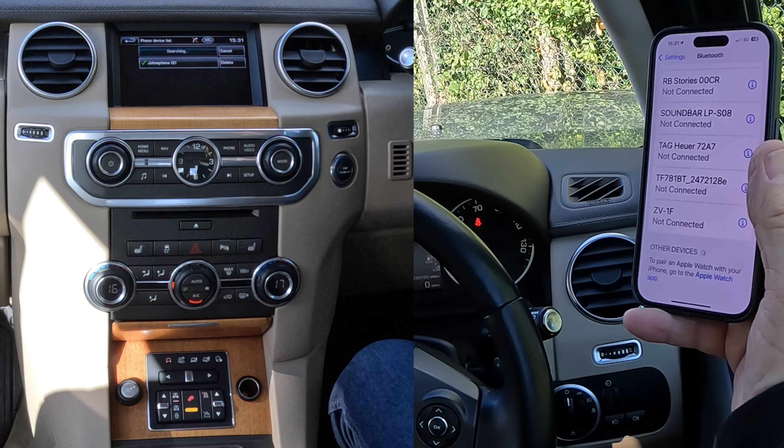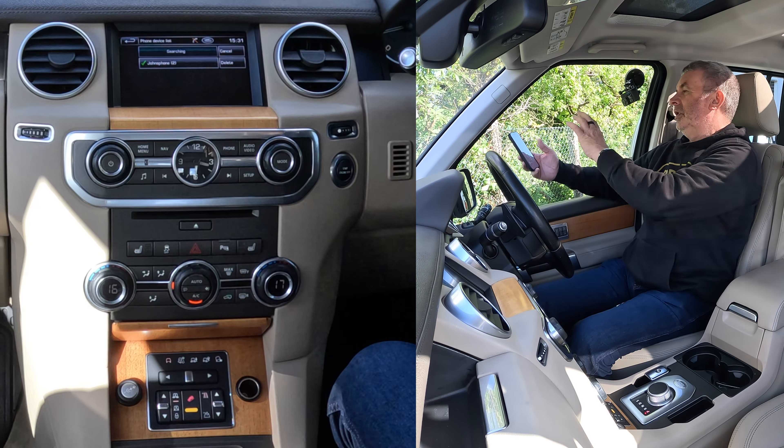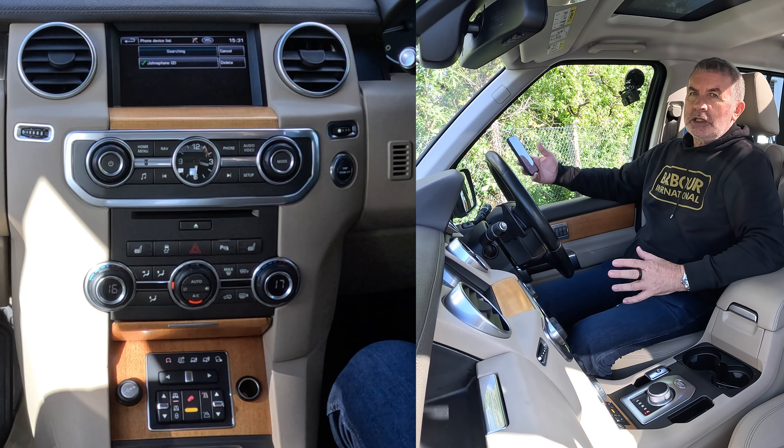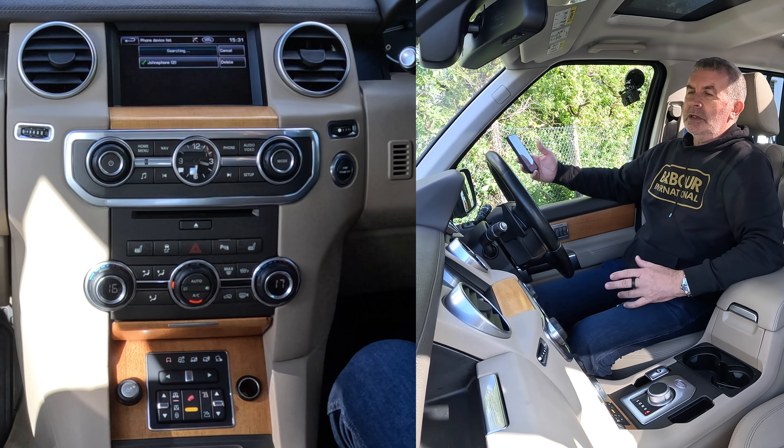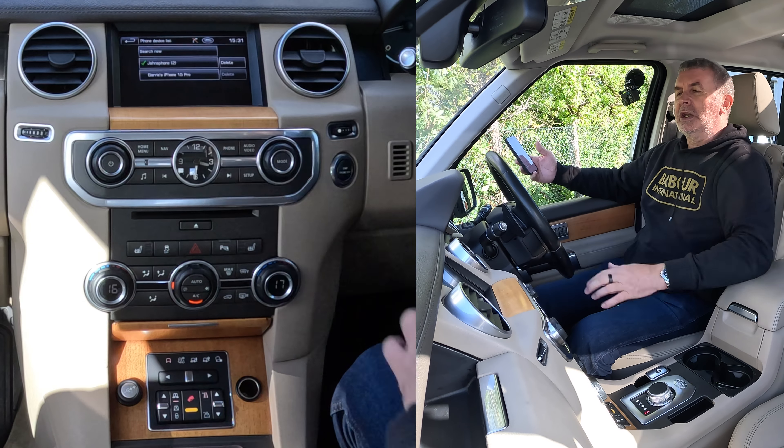and it's trying to find something. That's trying to tell my phone that it's discoverable, and my phone is looking for something that's discoverable. Sometimes it takes a while, and it has come up already — Barry's iPhone 15 Pro. Click on that.